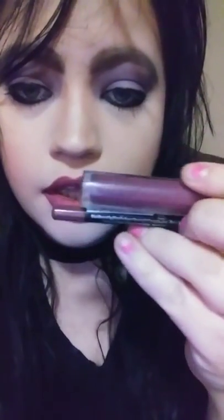Then I used LA Colors liquid lipstick and lip pencil, and this is the look that I came up with, guys. Very affordable and it looks pretty good — I could definitely go out in this look. Thanks for watching, guys, bye!